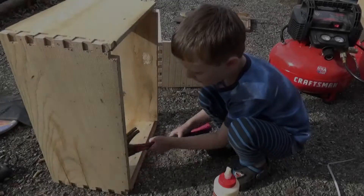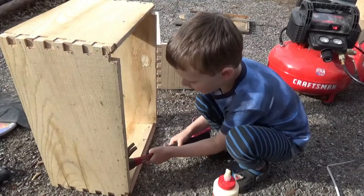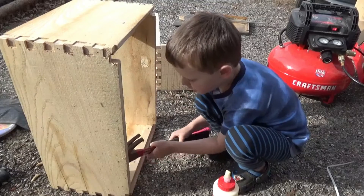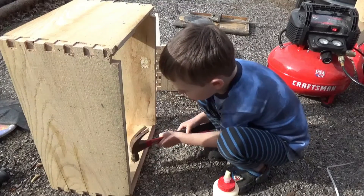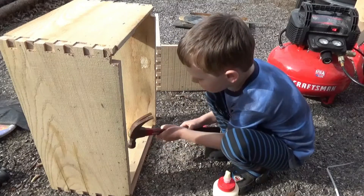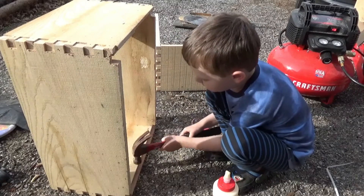Hi guys, welcome from Frontier. Welcome to Seeds and Arrows Frontier. Today we are going to do the building beehives.